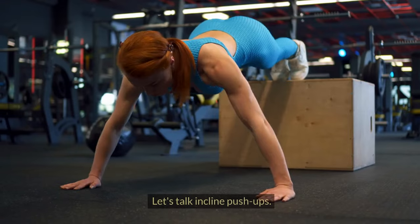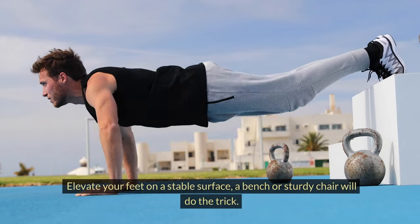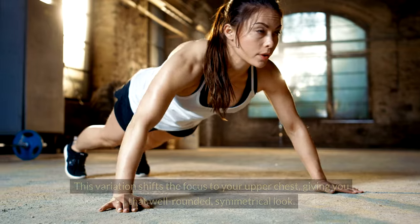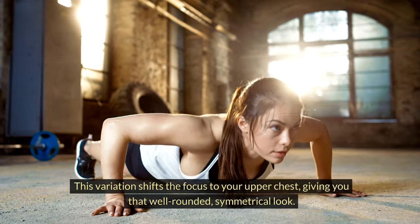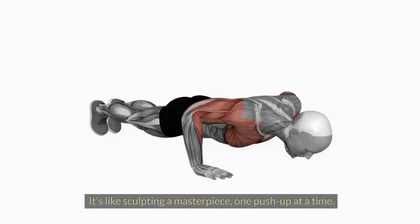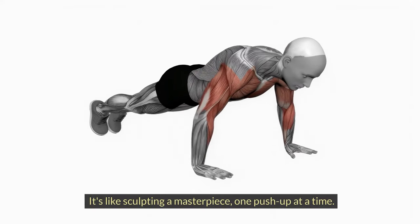But wait, there's more — let's talk incline push-ups. Elevate your feet on a stable surface; a bench or sturdy chair will do the trick. This variation shifts the focus to your upper chest, giving you that well-rounded, symmetrical look. It's like sculpting a masterpiece, one push-up at a time.